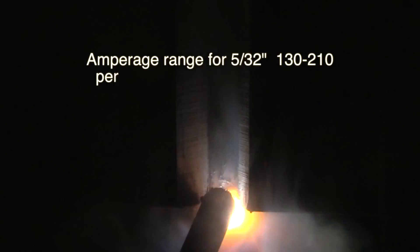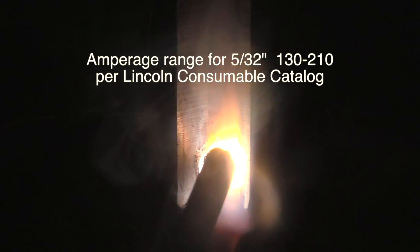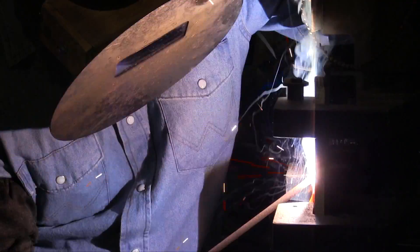I would recommend anybody get a hold of the Lincoln consumable catalog. Whether you're using Lincoln products or not, there's a lot of good data in there, and that's where we found the amperage range for a 5/32 7018. I actually wasn't using Lincoln electrodes for this video — I just bought 10 pounds off Amazon because I never need 5/32 7018 and didn't want to buy that many.